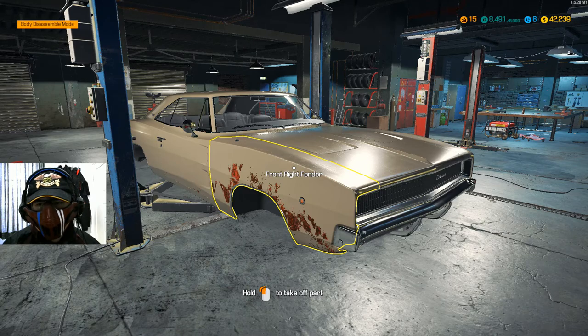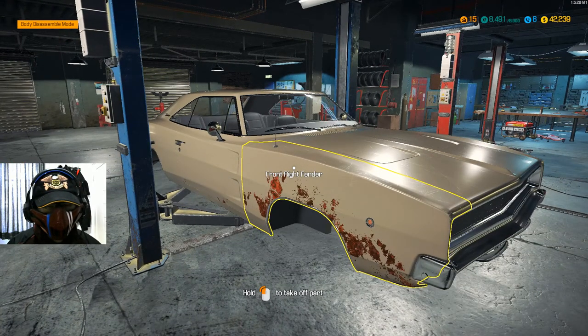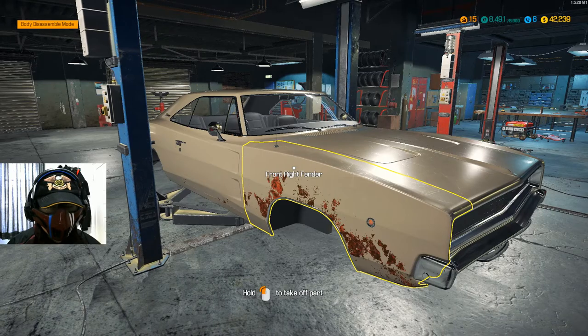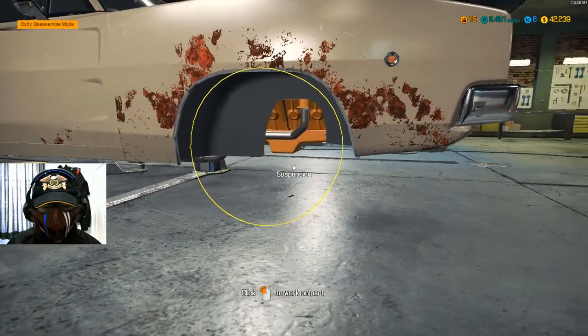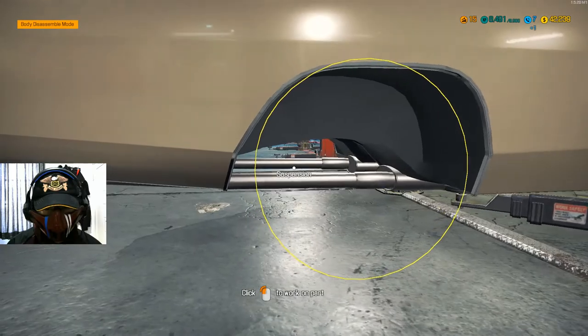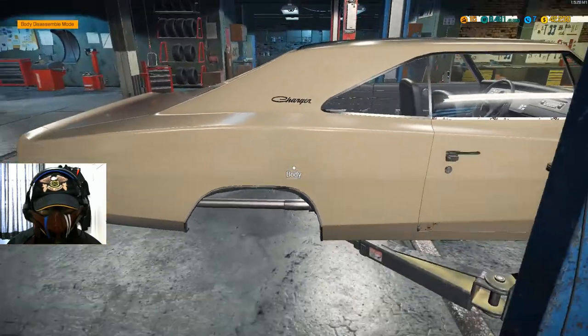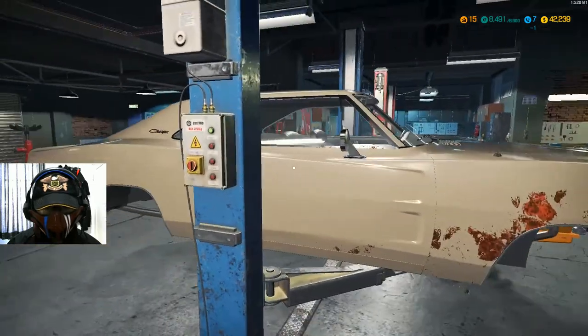Hello everyone, Shikai Hogan here reporting for the repair. So today we're going to continue with the restoration of the Dodge Charger — the 1968 I believe, I can't really remember. I already stripped out the suspension, and everything that needs to be replaced is already taken off, so I can just start working.